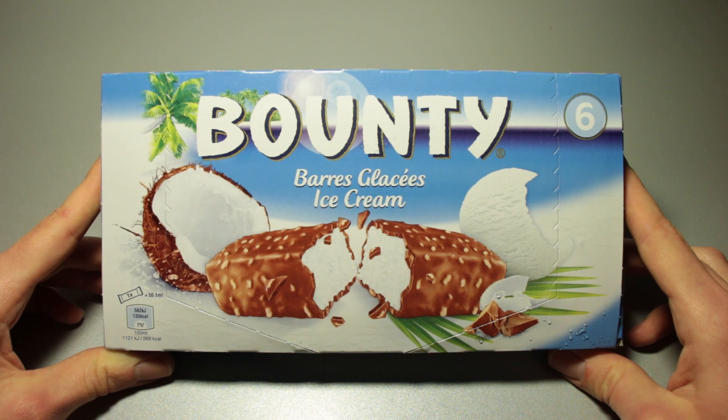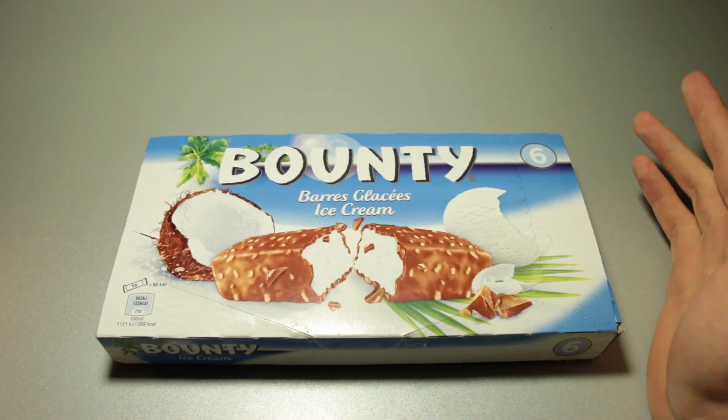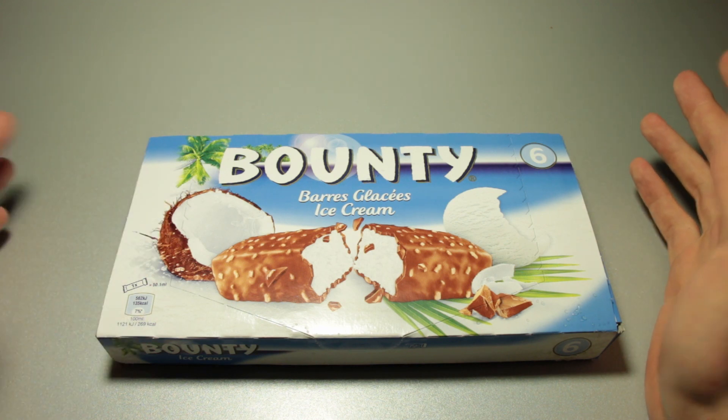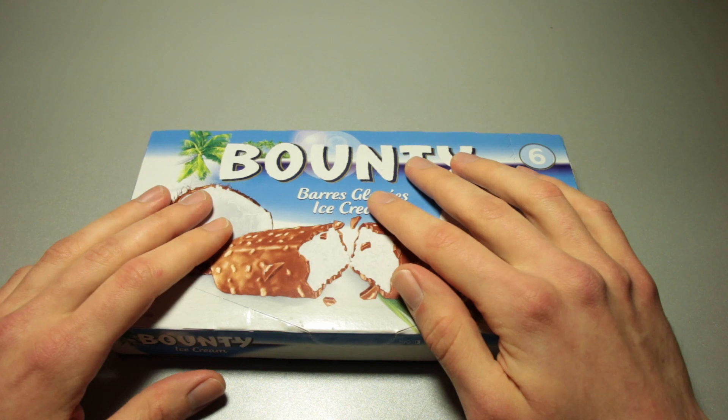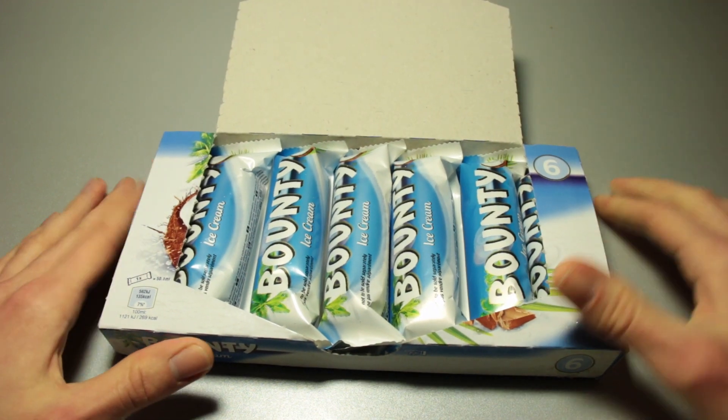But now, since a partial lockdown of the country has started, I thought to myself, well, I have to get back to ice creams. It was inevitable at some point, so now is the time. Let us see.